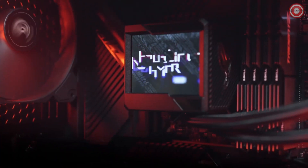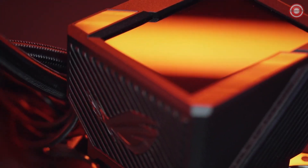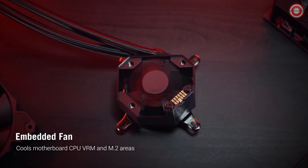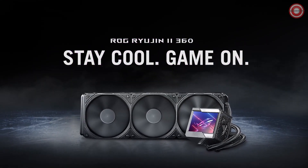Built with durability in mind, the ASUS Ryujin 2 360 features an aluminum pump cover and reinforced sleeve tubing, ensuring longevity and reliability. Elevate your PC's cooling and aesthetics with the ASUS Ryujin 2 360 — the perfect choice for spacious PC cases.